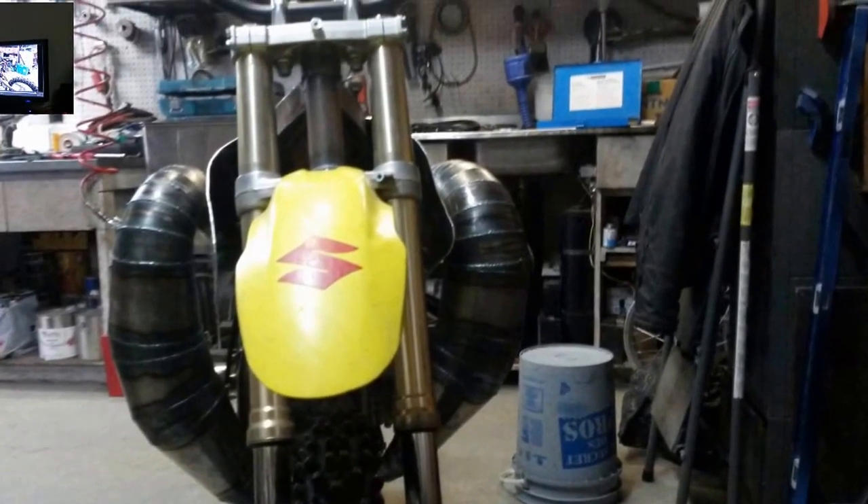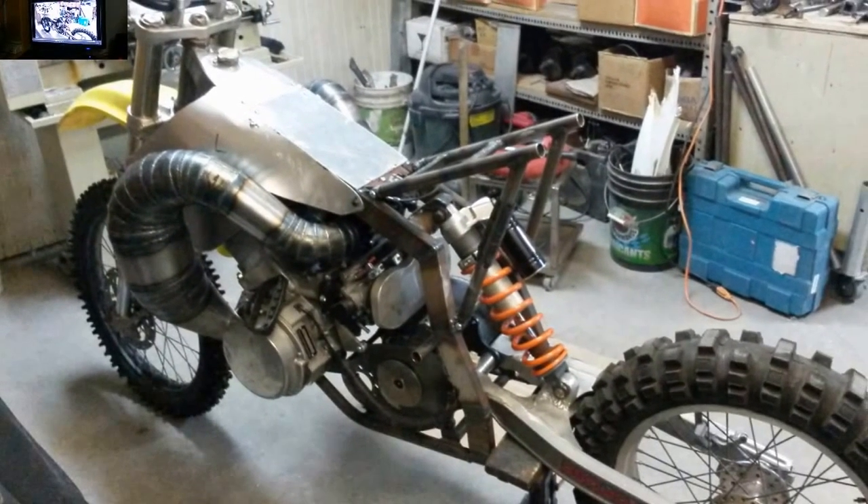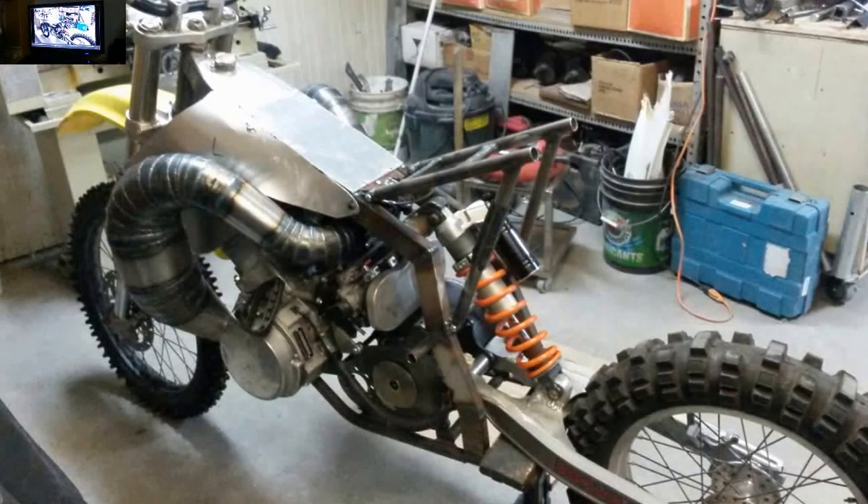We've put the shrouds in there now and we still have a lot of shaping to do on them to finish them up, but you get the idea. Thanks for watching — come back and see the next phase, and I hope you come for a ride with us when we get her done.